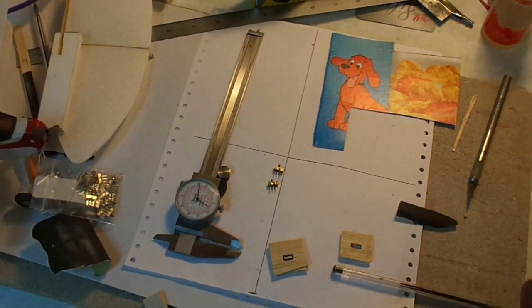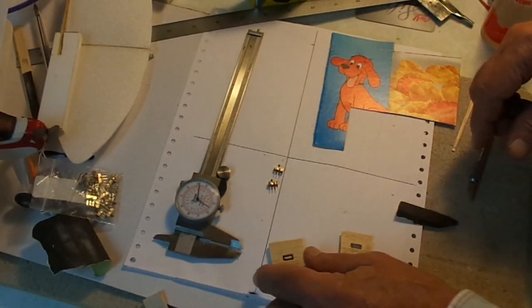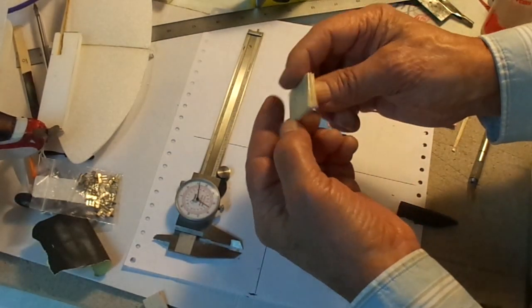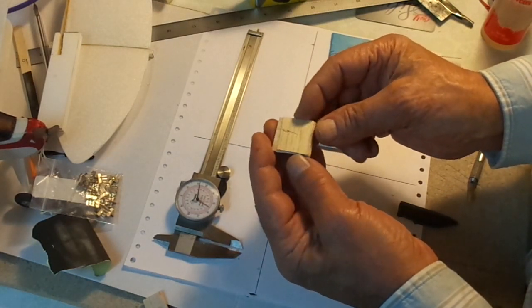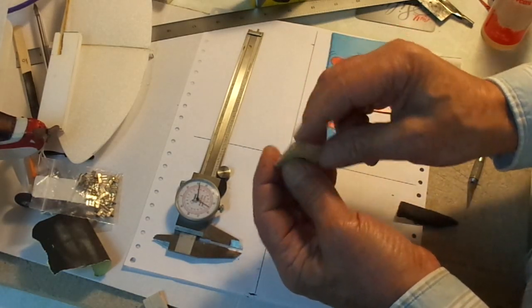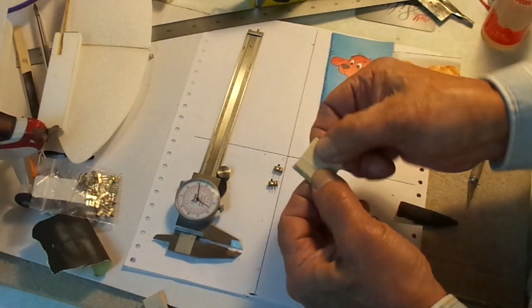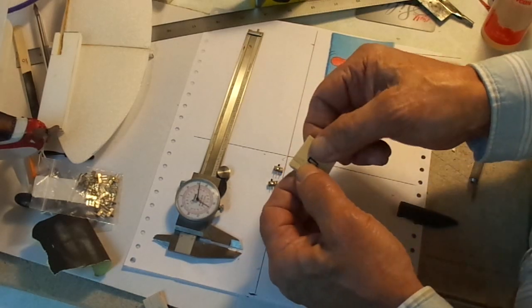Cast your mind back to the first episode — we laminated some 1/32-inch balsa wood sheets about the size of postage stamps together, and we're making a switch plate. Here's one of those laminated four layers thick of 1/32 balsa. If you don't have balsa wood, you could laminate layers of cereal box cardboard together and make something that would work fine. It's really light, really stiff — you almost have to tie it down so it doesn't float away.